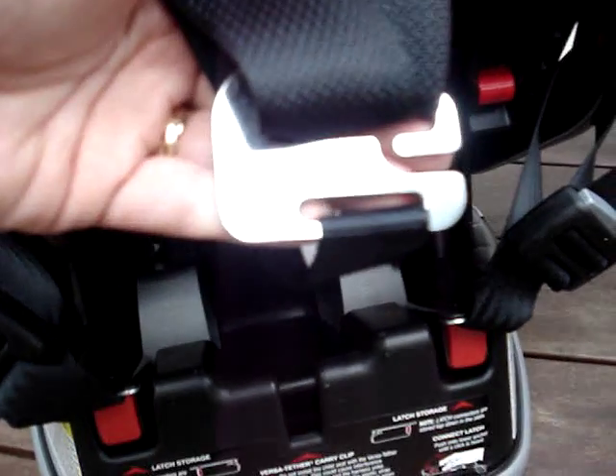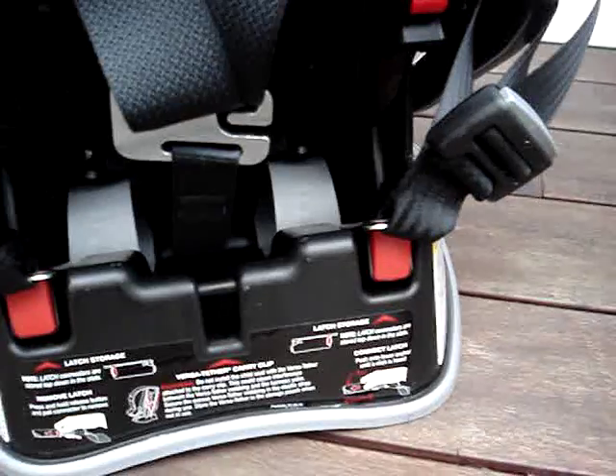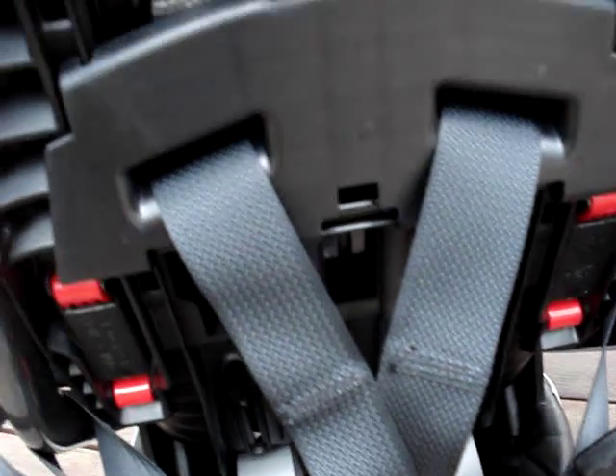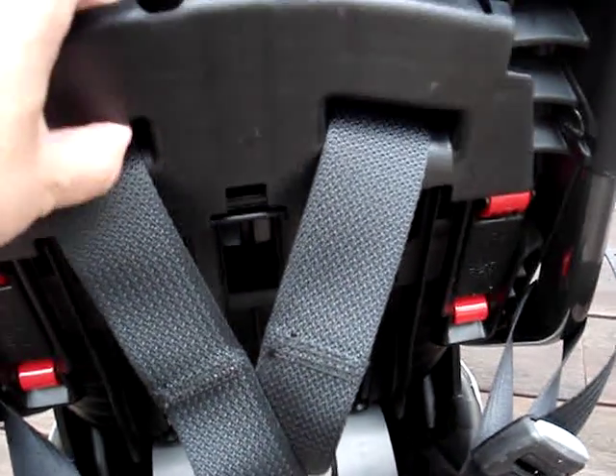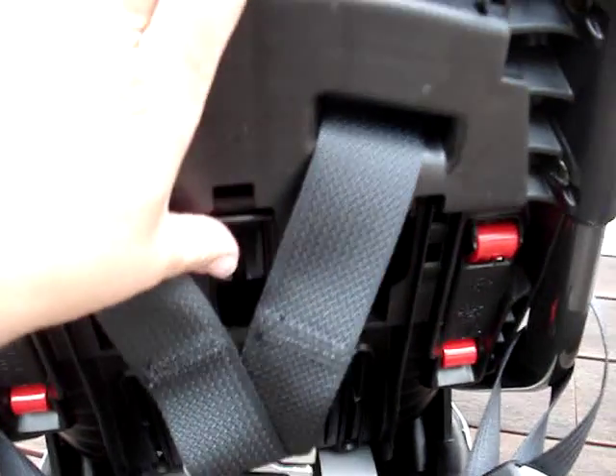The splitter plate has changed — it's now a single arm type splitter plate. And the harness adjuster mechanism is almost like the Frontier, where it slides up and down on a track. I'm going to put this camera down for a second while I attempt to raise it up.